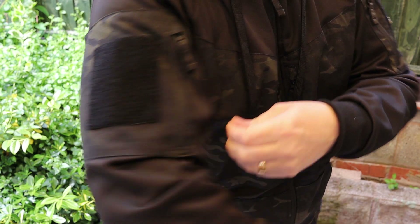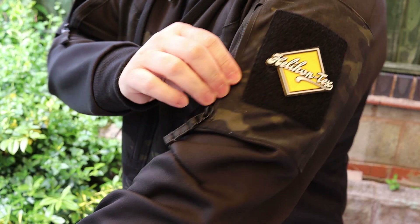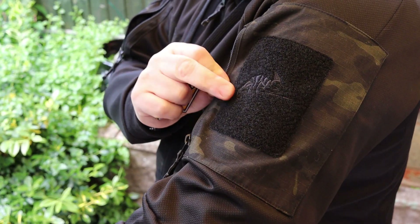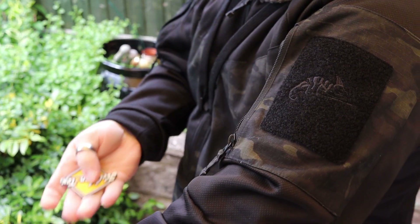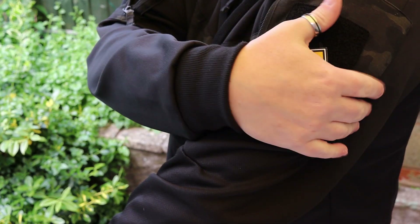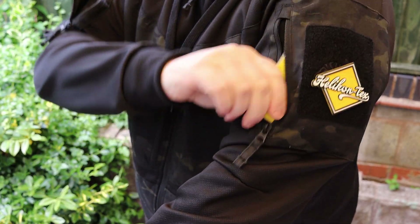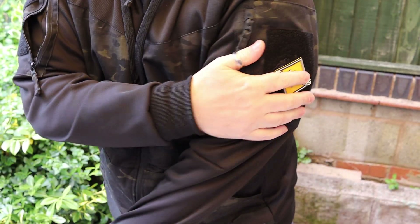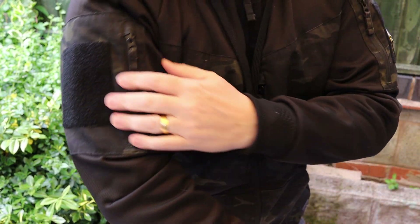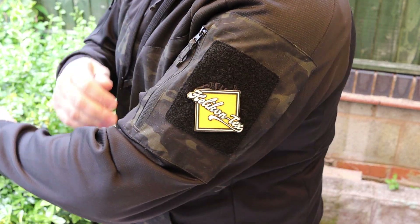The sleeve pockets are both identical — on each sleeve they're exactly the same. You have a zip to open and a velcro panel. On one side the velcro panel is completely blank, whereas on the other it has the Helicon Tex chameleon stitched into it — a nice little feature. The pocket is probably about six inches by six inches; you could easily fit a wallet or a rite-in-the-rain notebook in there. They close up and aren't too bulky — the material moves with your arm so you don't feel a huge padded section.